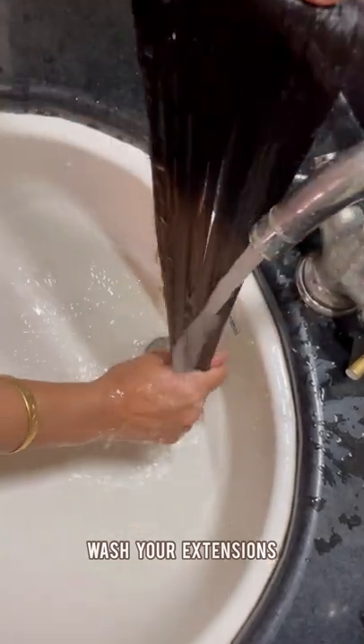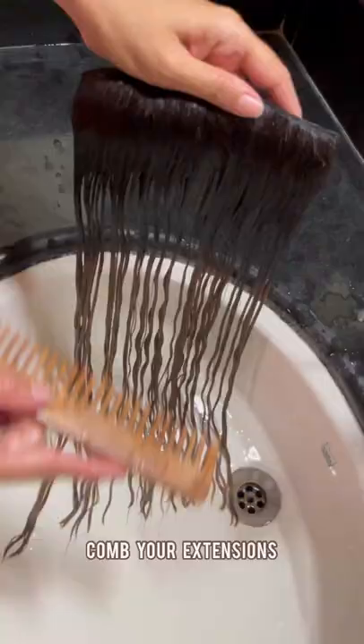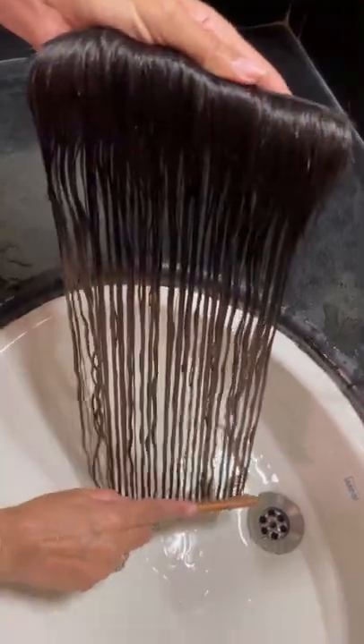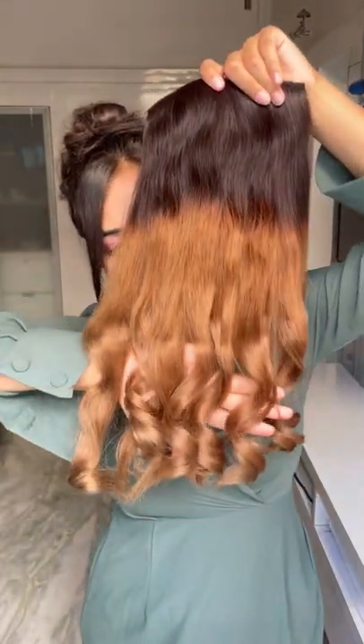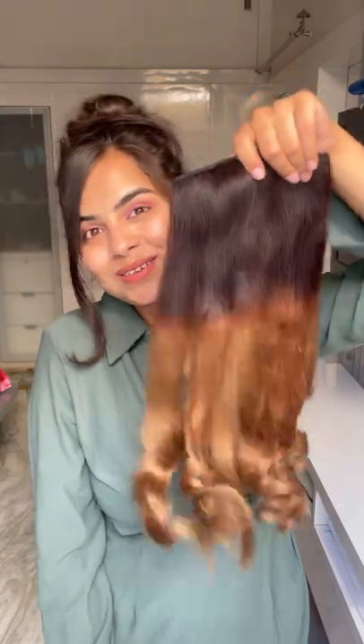These steps are very necessary to follow. Then keep the extensions on a towel. We are not using any heating tool. I kept my hair extensions on a towel to dry naturally, and I curled it a bit from the bottom — it's looking so good and lustrous.